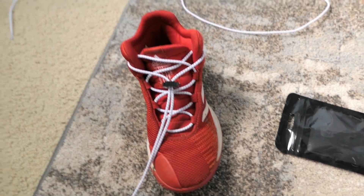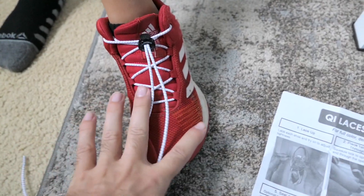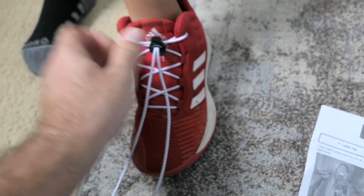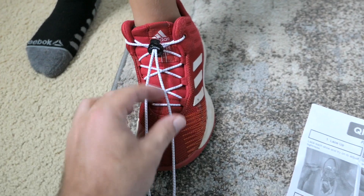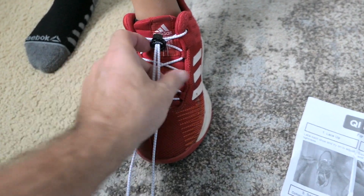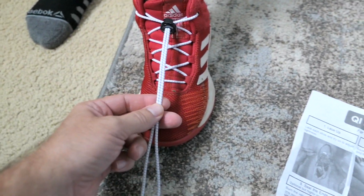I need Marcus to put the shoe on so we can make sure everything's right. We get the shoelaces pretty tight, at least how he likes them. I think this is close enough — if we need to loosen them up we can.